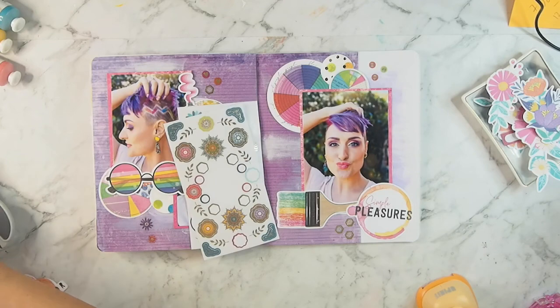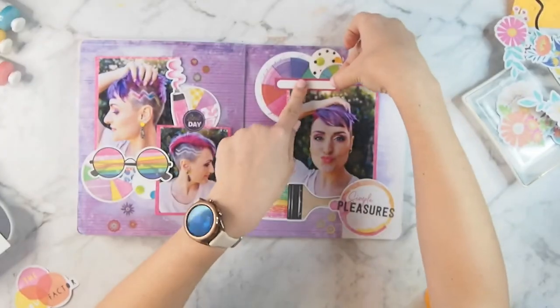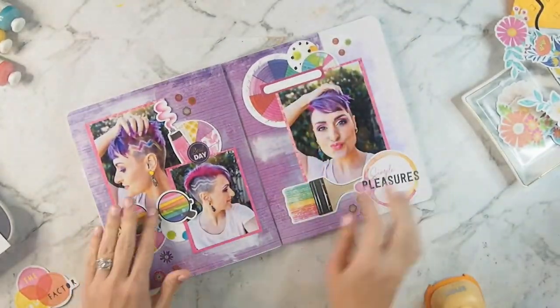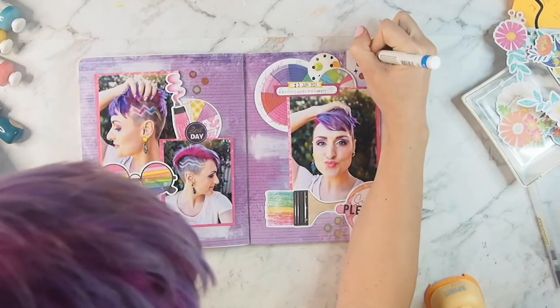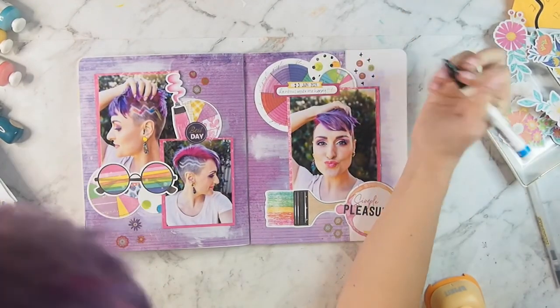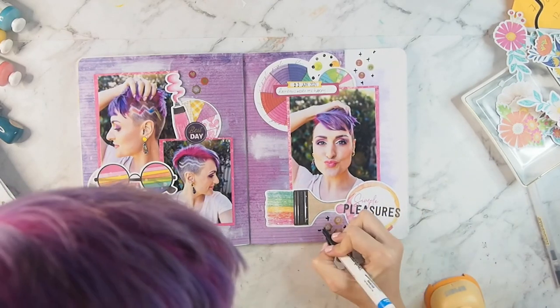Once those have all been stuck on — I'm doing four clusters of three — I'm going to add a little label. I'm going to write very little; I didn't need much journaling, the photos kind of speak for themselves. I'm adding a date, a few little black plus signs, and I'm pretty sure that's it — this layout is done.